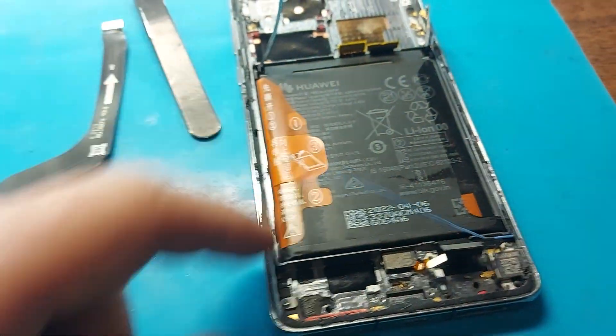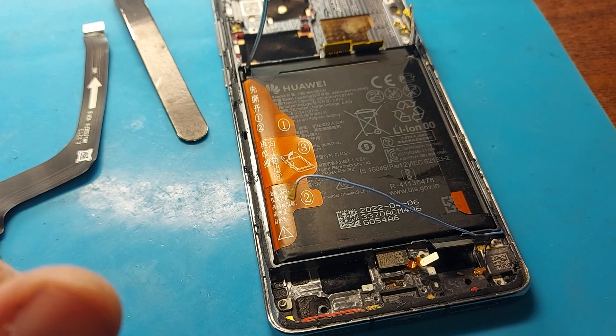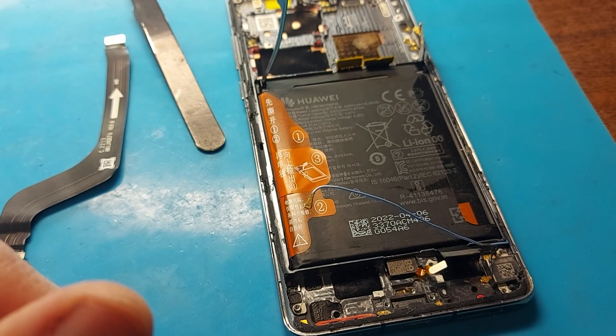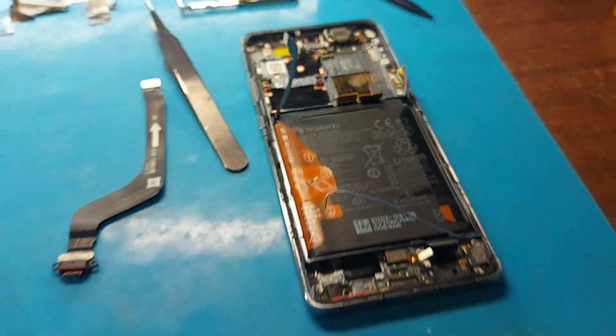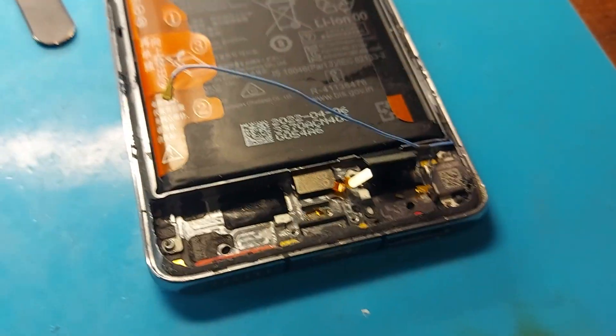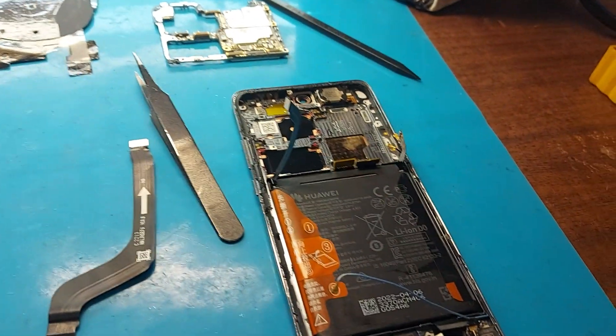In order for the phone to turn on, we only need the phone to start charging and for the display module to work. It would be advisable to remove the battery and see how the cables are located. There are also some minor oxidations on the finger sensor.